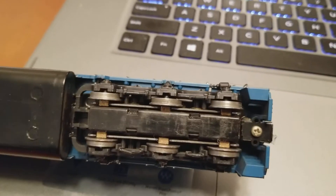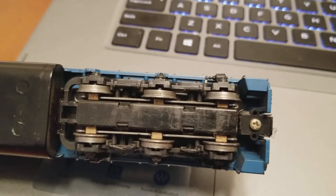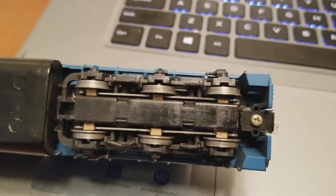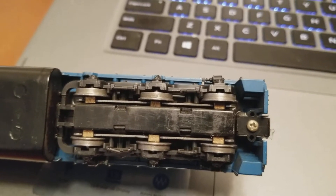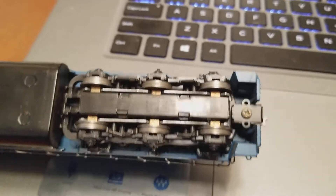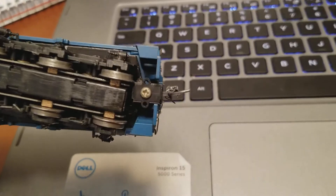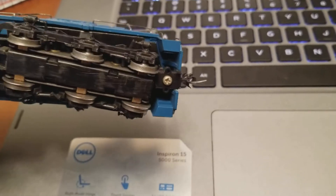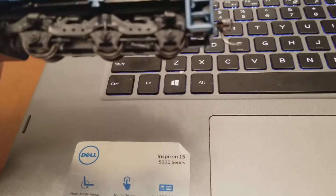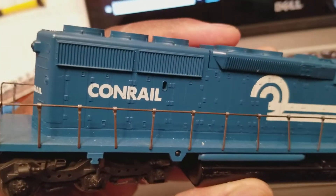Just a quick overview: the wheels need to be cleaned real bad — a lot of build-up. They're not shiny and I don't know if electrical current will go through them, but I have put it on the layout and the unit does move, so that's a plus. The front one is okay, but the trucks need a good thorough cleaning for electrical continuity.